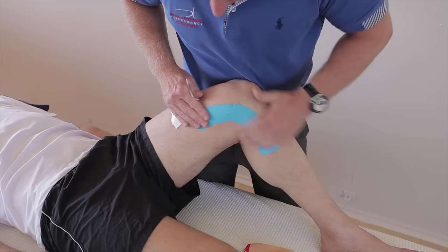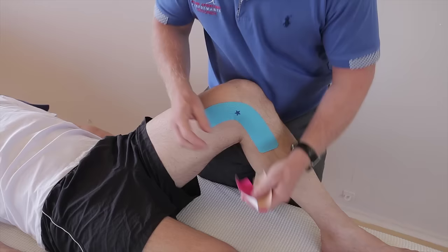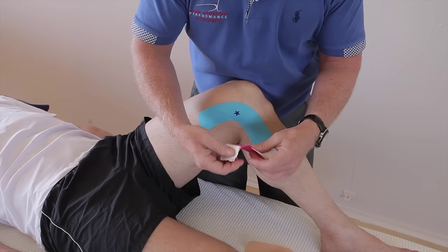So that's the first application. Let's just revisit the star where the pain was located — that would be where the pain is. So the next two strips are going to form an X and they're going to offload the area of the pain. For the first one, split the tape into half and then peel back one end, then peel back the other end, like so.